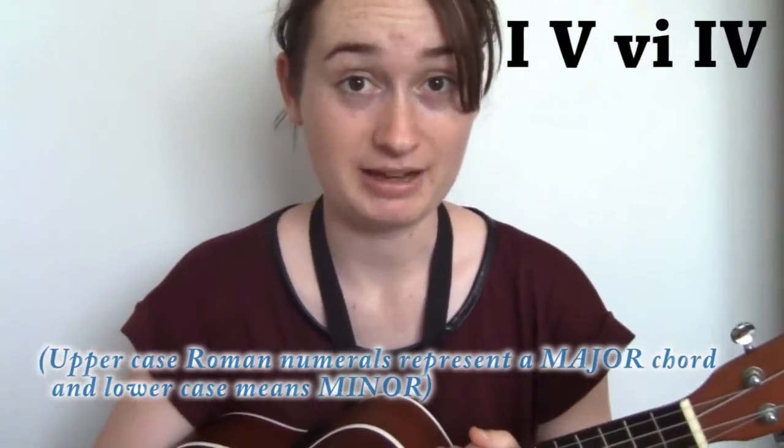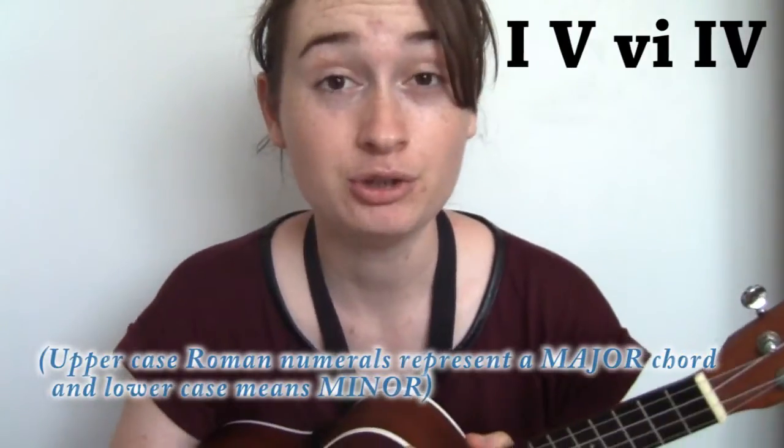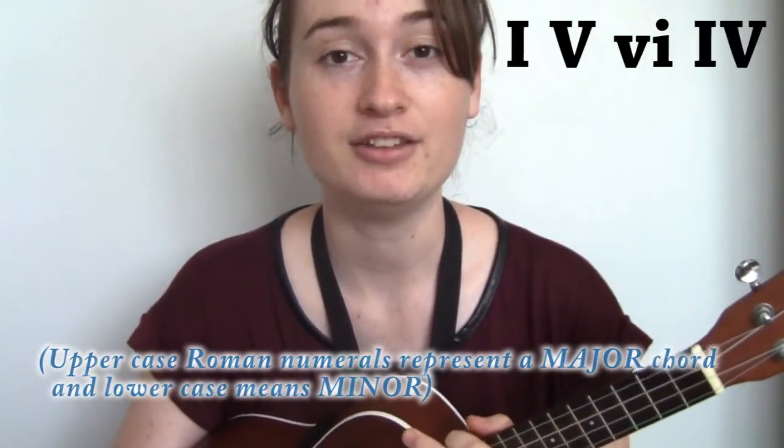Hi, my name is Nikki and today, inspired by the Axis of Awesome, I'm going to be showing you how to play the four chords on ukulele. When people mention the four chords, what they're actually talking about is, in a given key — the key that you're playing in — the first chord, the fifth chord, the sixth chord, and then the fourth chord, or one, five, six, four. That's the pattern — that's the four chords. So if you know what key you're playing in, you work out the four chords by working out what one, five, six, and four would be within that key.